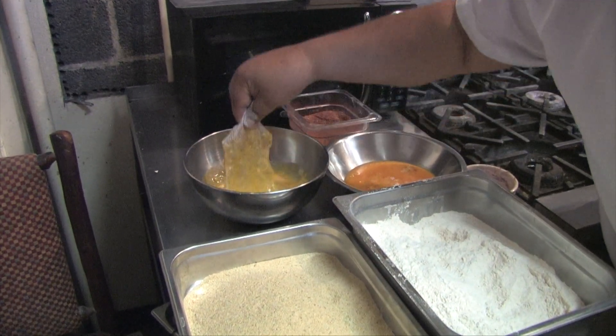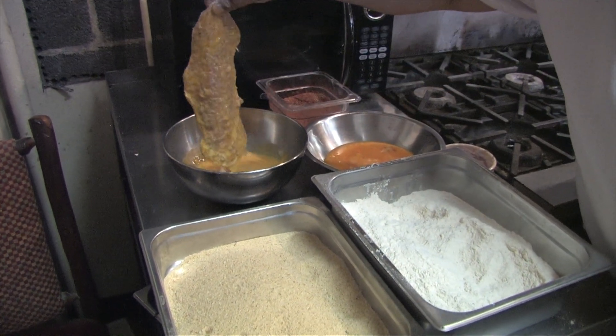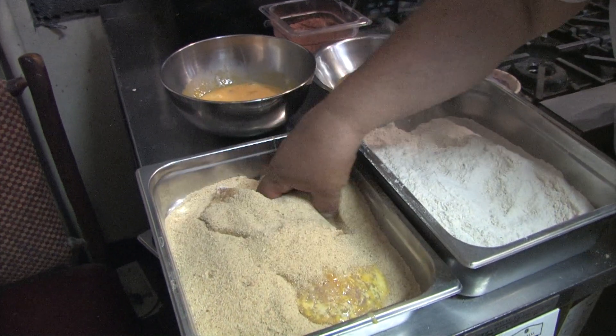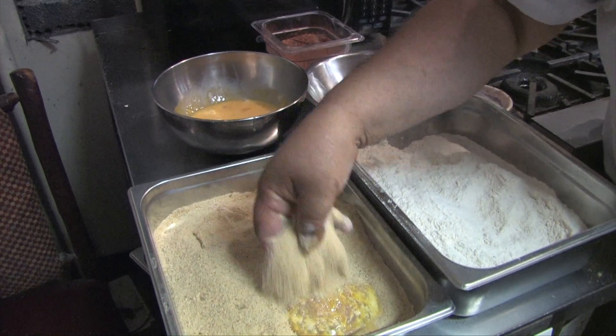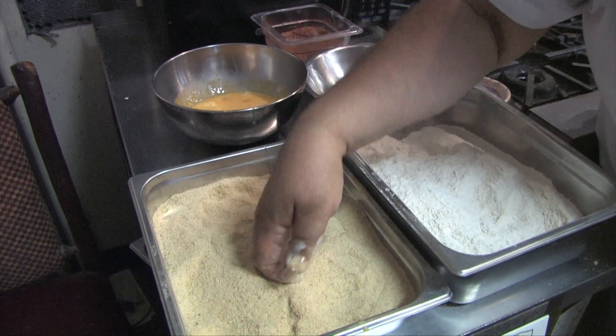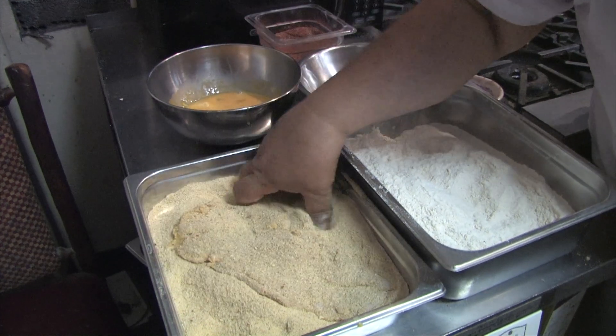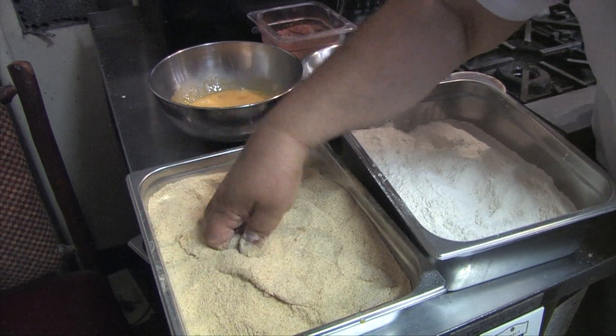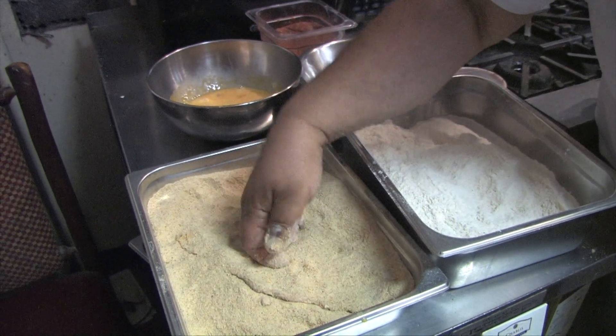So I just grab one corner, getting all my fingers in. Just grab one corner. I'm going to get all the bread off my fingers. Press it down.